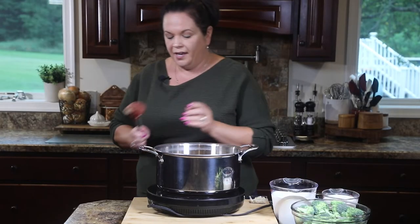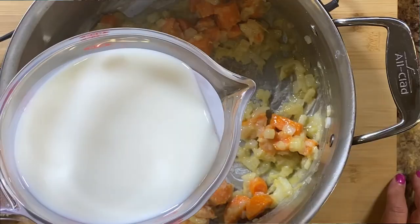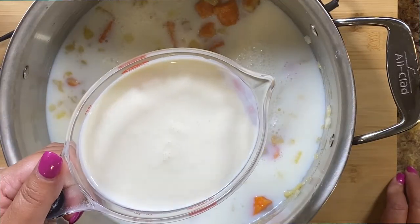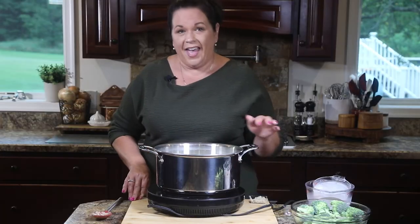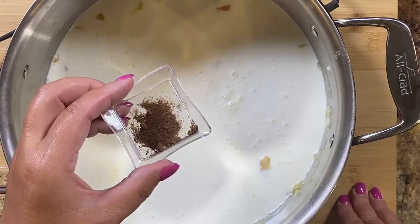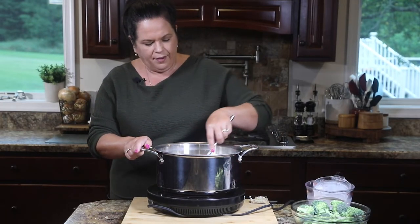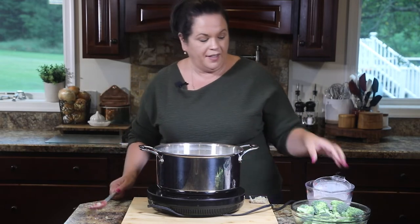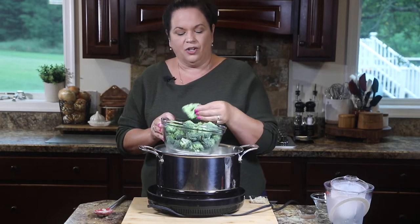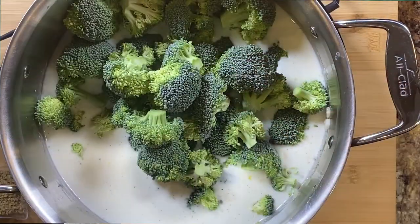Now we're going to add two different types of dairy — some milk and some half-and-half. Because this is a warm, comforting soup, I'm going to add just a hit of nutmeg to bring all that warmth together. Now to this we're going to add the star of our show: broccoli. I've cut a few heads of broccoli into florets — don't worry about the stems, since we're blending this up. Just dump all of that in — that's why I said we need a big soup pot.